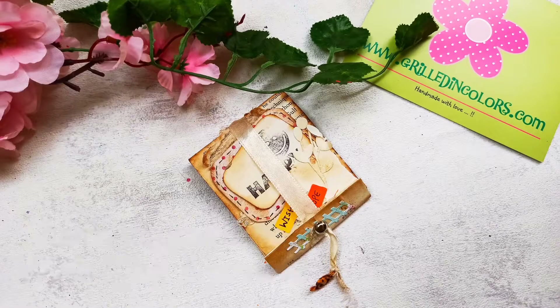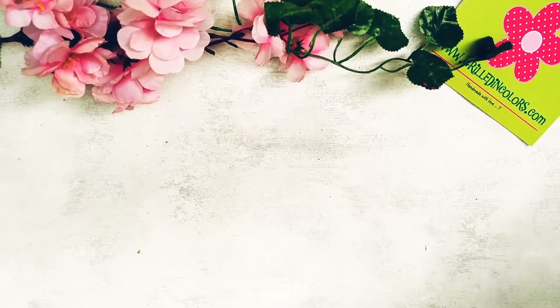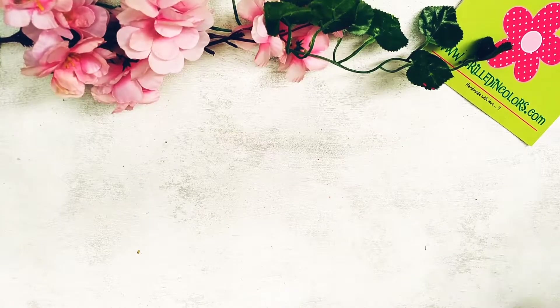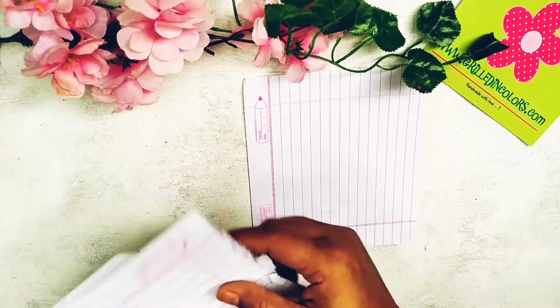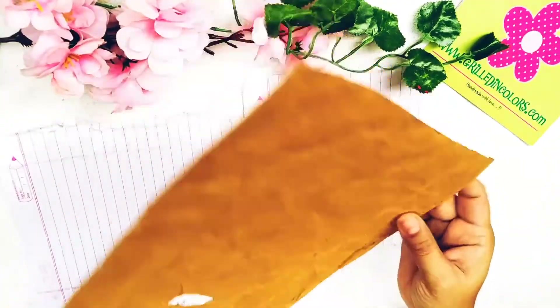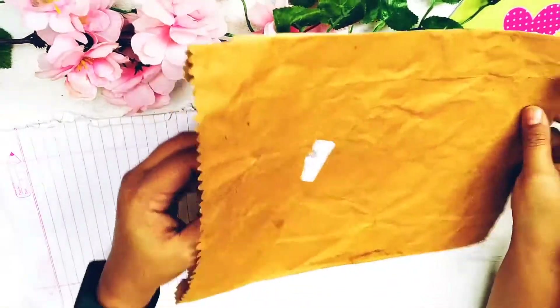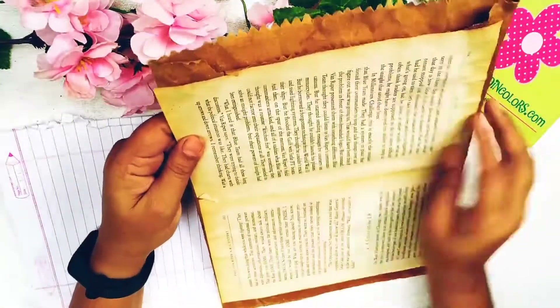Hello and welcome to my channel Build in Colors. Today we are going to do a junk journal. Junk journaling is really fun — it is one of my favorite things to do. There are so many possibilities; you can do it the way you want, and the most exciting thing is it's a recyclable project where you use products considered to be waste and give them a new life.